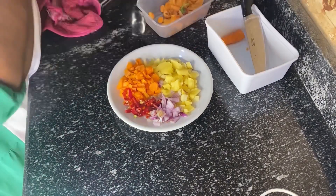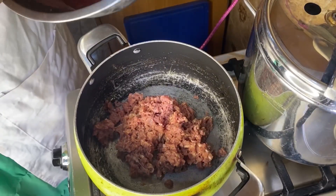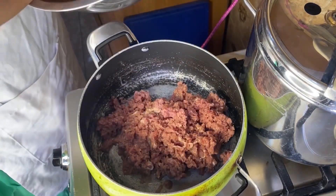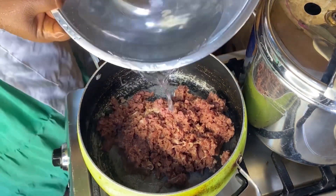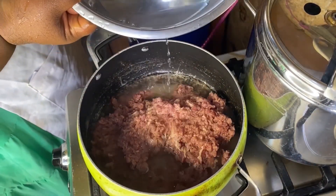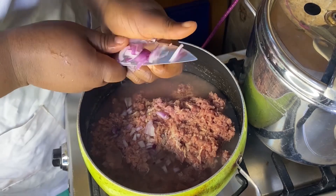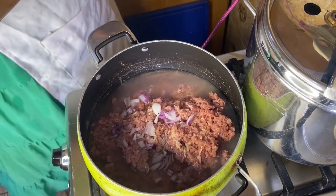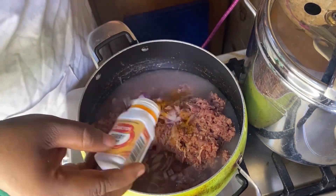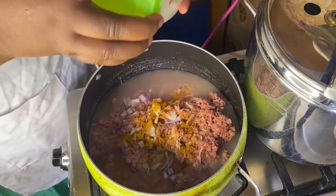I'm going to set the vegetables aside. I have my empty pot on fire. I've washed the shredded beef, so I'm going to put it on fire. I've added a little water and onions, and now I'm going to add curry, thyme, Maggi, and salt.